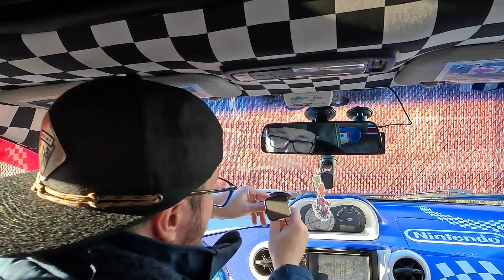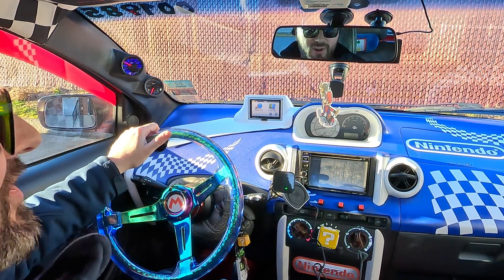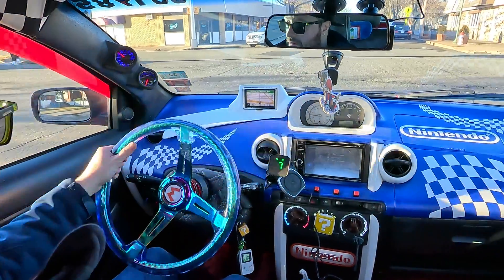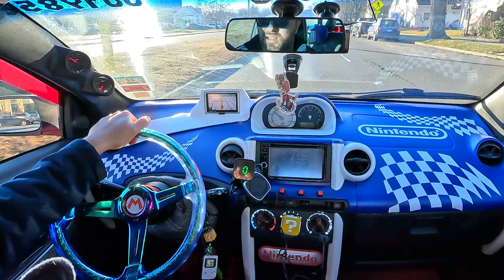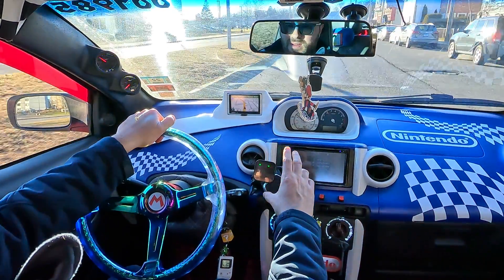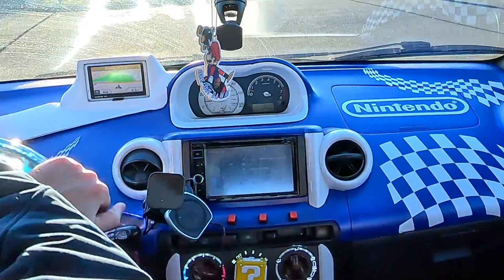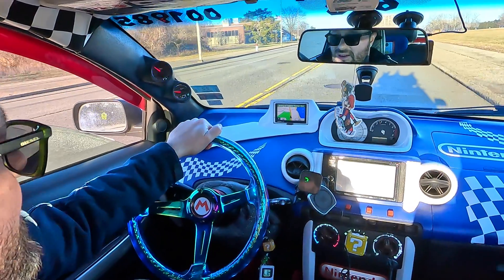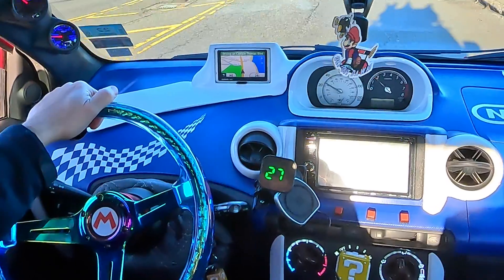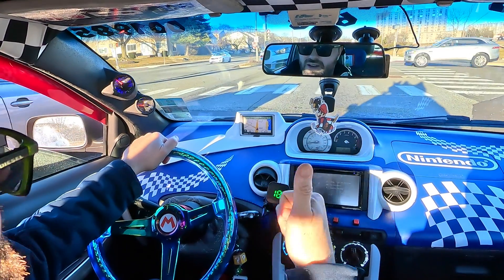The suction cup mount wasn't holding well, so I used the cord itself to wrap it around so we could see it. Going for a quick cruise — I'm doing 27 right now. After switching some settings buttons, it's now in miles per hour and looking more accurate. GPS says 26, the unit reads 27. I'd say the accuracy is pretty good. Now we just have to get it in the Game Boy.